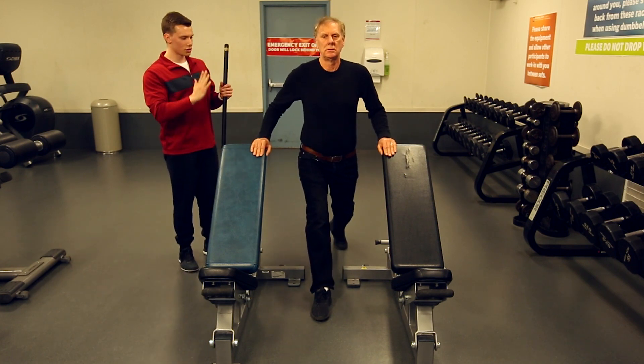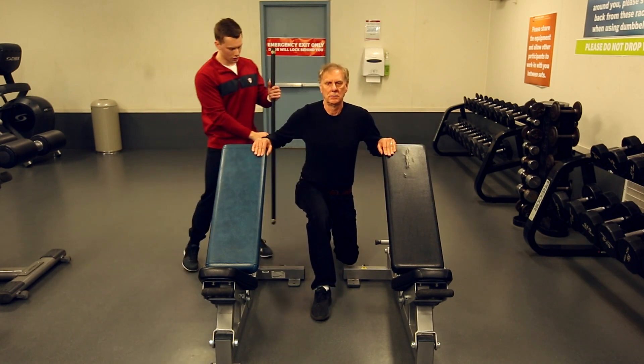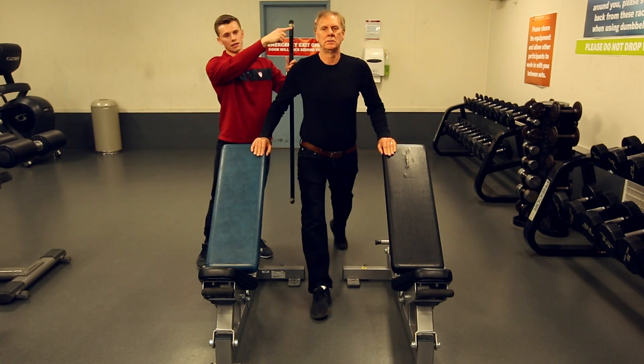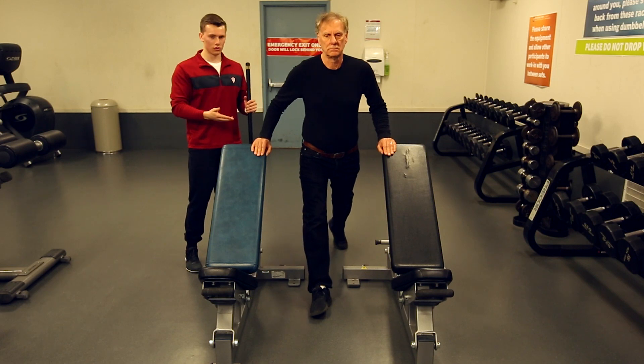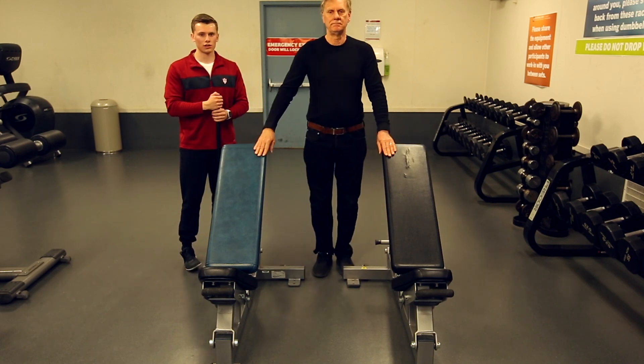When you're going up and down, you're just going straight up and down, so you want those hips, shoulders, and ears to all be in a straight line. And then obviously you would switch legs to hit the other leg. And that's how you do an assisted stationary lunge.